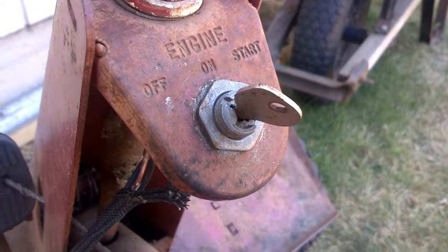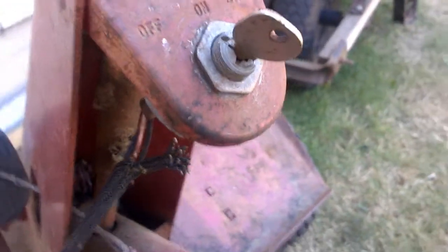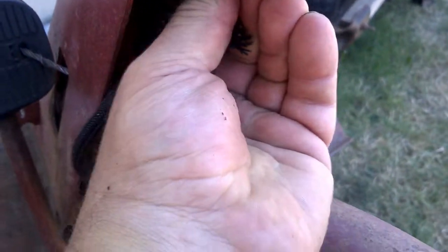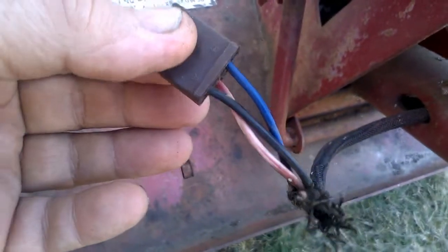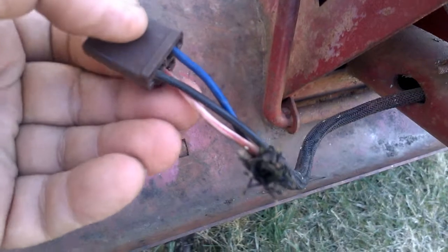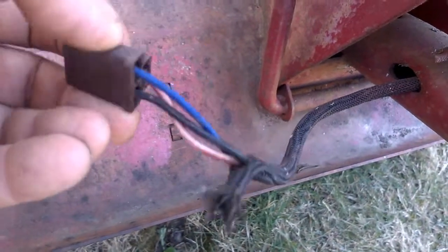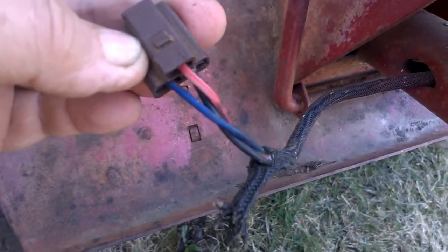This is the finished and installed switch after being repaired. There are three colored wires: the blue wire goes to the starter solenoid, the black wire goes to the motor to ground out the magneto to stop it, and the red wire is the B+ or 12 volts positive.